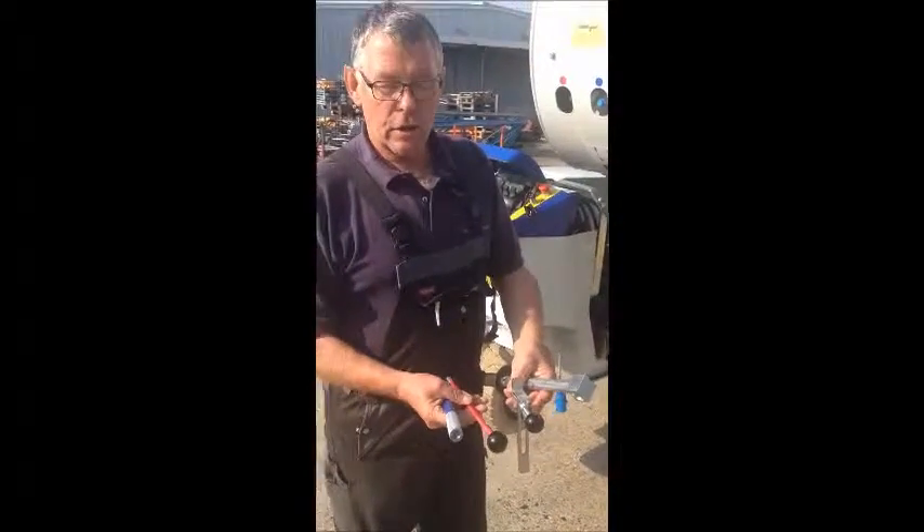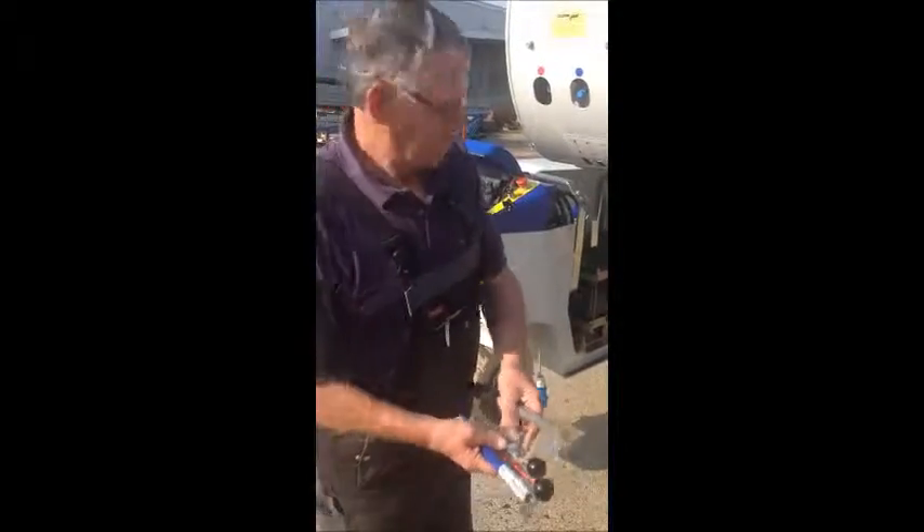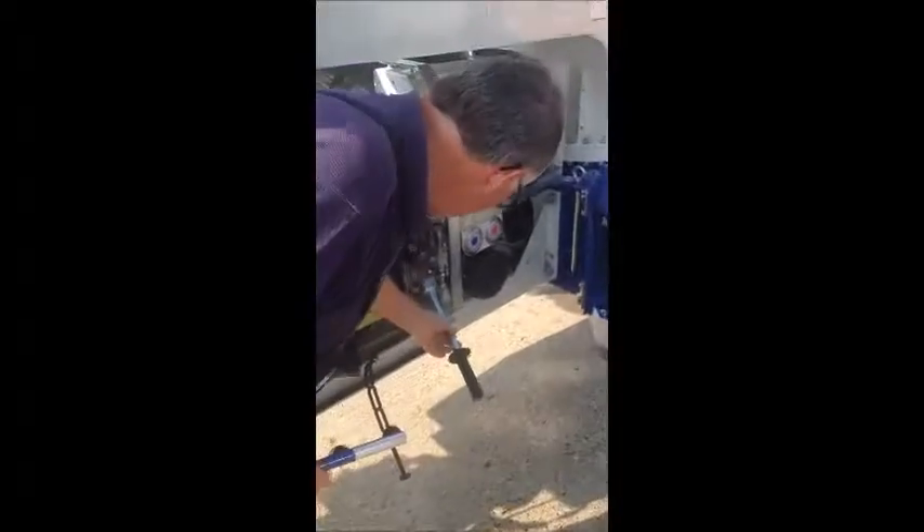Emergency lowering without power. You need this thing — the handle for the pump.